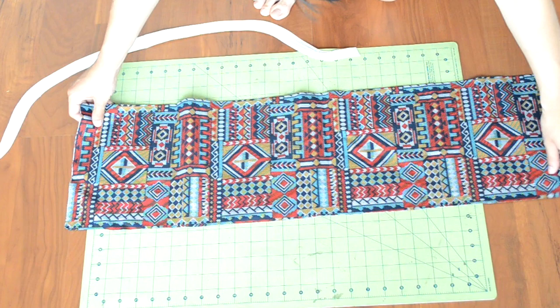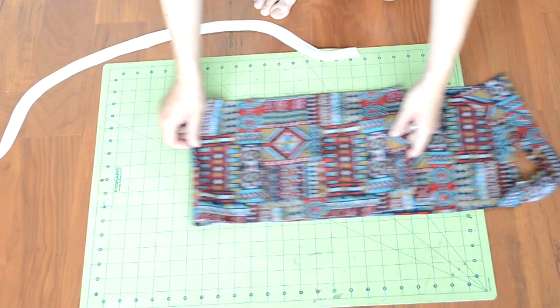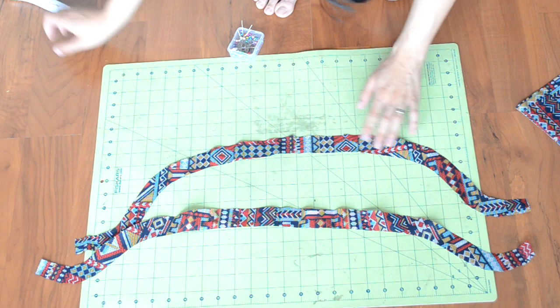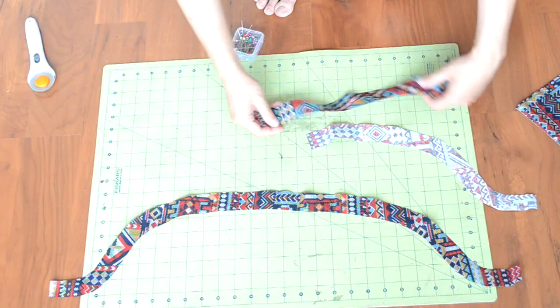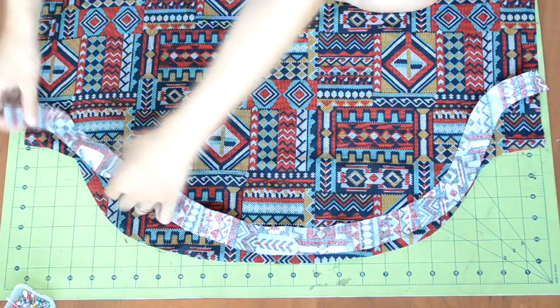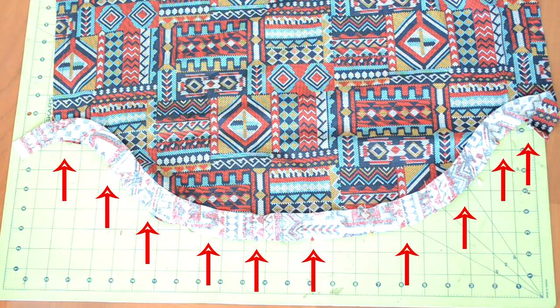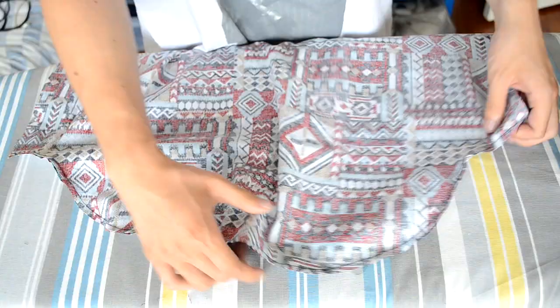Next we're going to hem the curve at the bottom of the body template. Grab your curve template and any fabric you want to use. Fold the curve template in half, then vertically fold your fabric and horizontally fold it. Place the folded part of the curve template along the horizontal fold and pin it into place. Cut around the template — you should end up with two curved pieces. For one of the curve pieces, cut it in half with a simple cut in the middle. These pieces will be used for your front panel, which we'll work on later. Go back to your body piece, have the right side facing up, take the curve piece and place it face down along the bottom, then pin the pieces together.